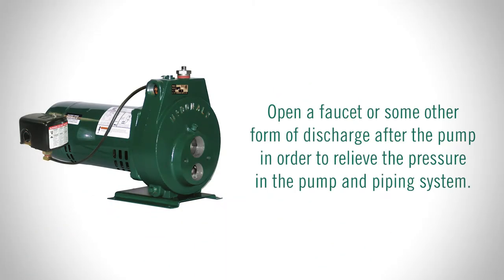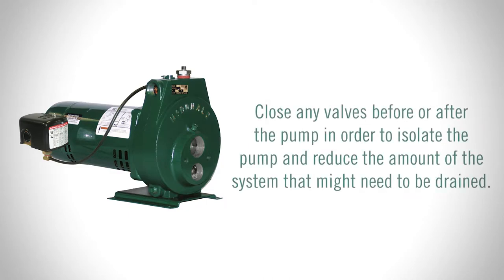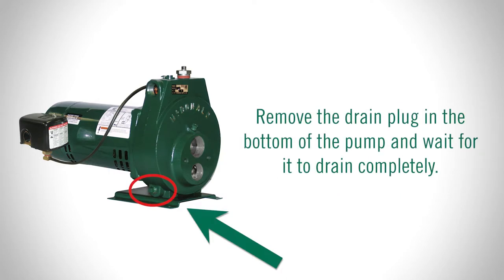Open a faucet or some other form of discharge after the pump in order to relieve the pressure in the pump and piping system. Close any valves before or after the pump in order to isolate the pump and reduce the amount of the system that might need to be drained. Remove the drain plug in the bottom of the pump and wait for it to drain completely.